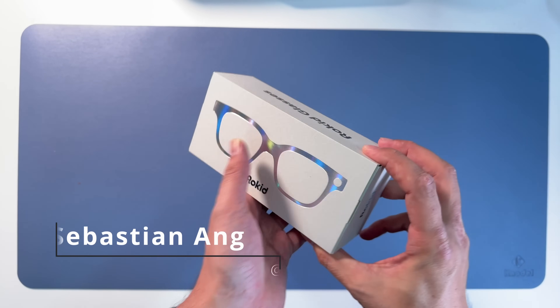That's it for this video. Give it a thumbs up if you enjoyed it, and do let me know down in the comment section - what are your thoughts about the Rokit glasses? Is that something you would like to pick up? Do let me know.